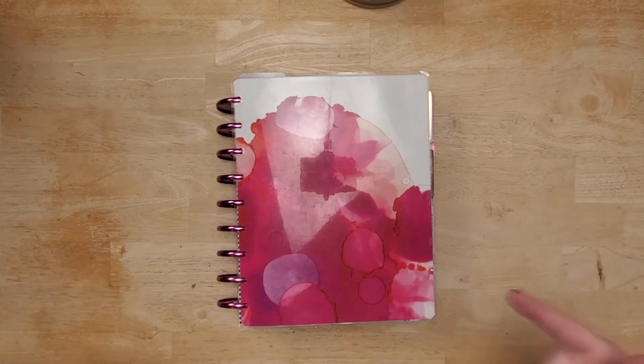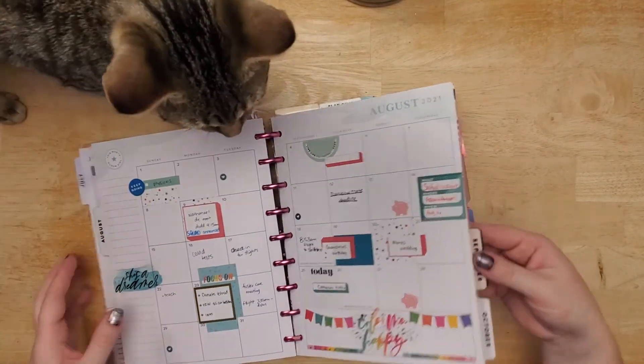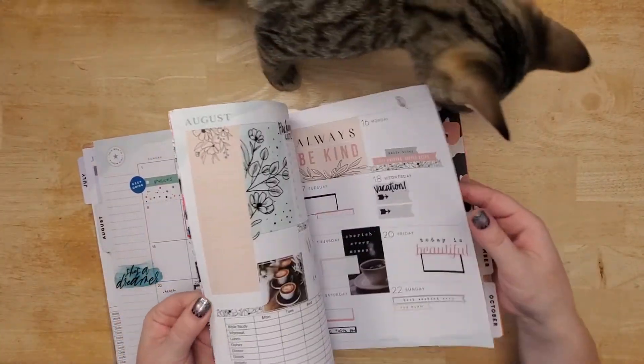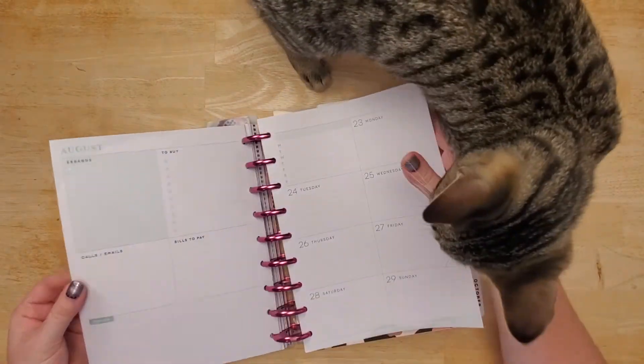Hi everyone! Welcome back with a plan in my classic happy planner. Oh man, I probably don't have the pages in. What do I do? Yay!